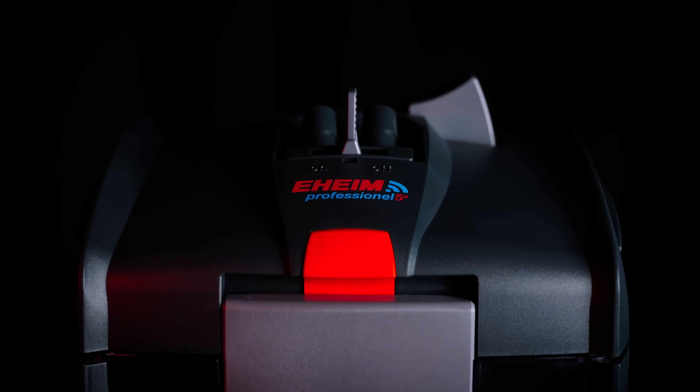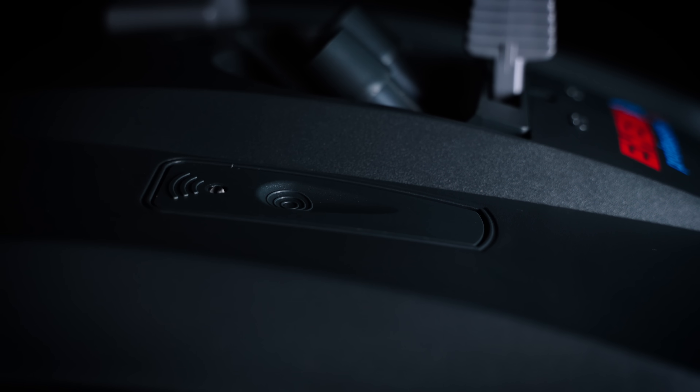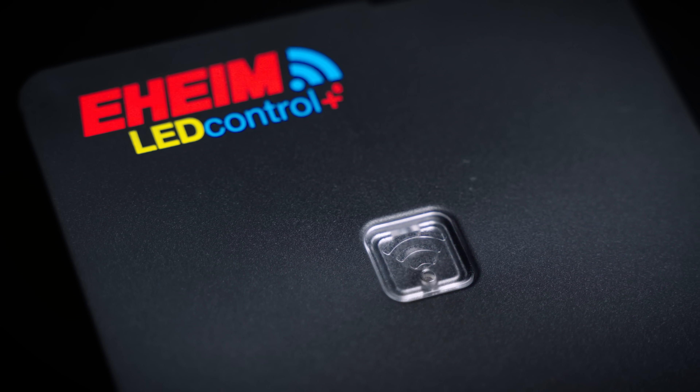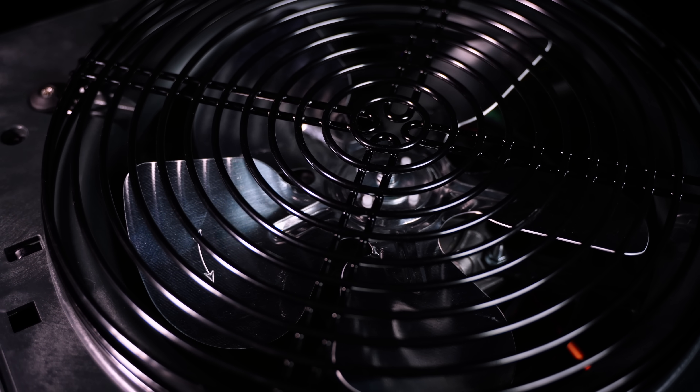Most of you guys have probably noticed that Eheim is the main sponsor for our YouTube channel this year, and with this partnership we had the opportunity to try the complete new digital lineup. I'm here to talk about how these things work and what they are actually for. The main purpose of the whole digital lineup from Eheim is to get your aquarium as close to nature as possible.